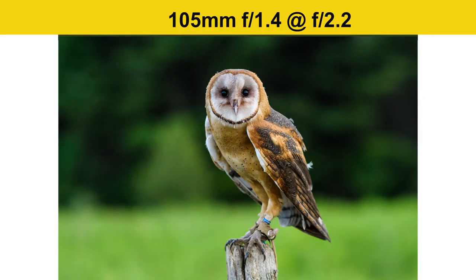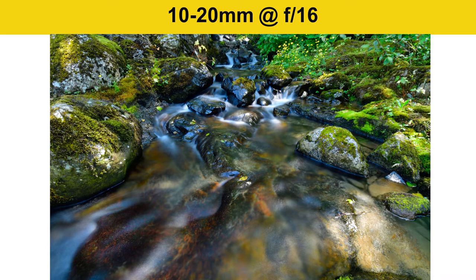That blurry background effect is called bokeh. On screen there's a barn owl shot at a very wide aperture — the owl is in perfect focus while the busy trees behind it are nicely blurred, removing distracting backgrounds. Conversely, stopping the lens down to a large number like f/11 or f/16 gives front-to-back focus — as shown with a 10-20mm lens on the D3400 shot at f/16, ideal for landscapes where you want everything sharp.